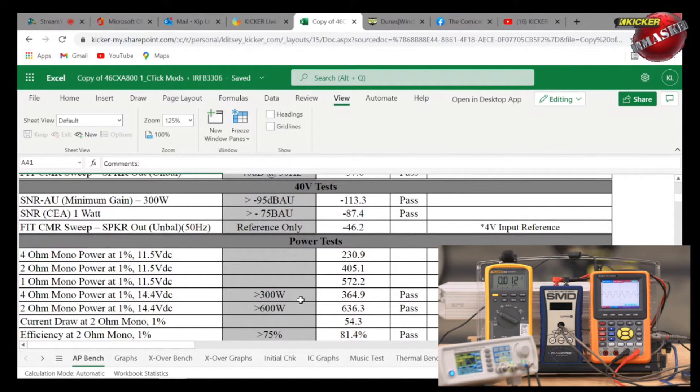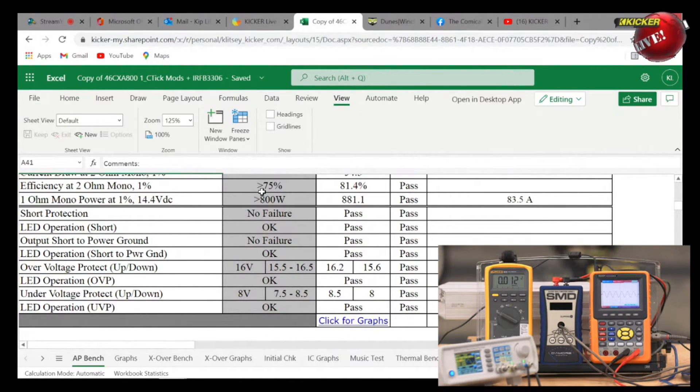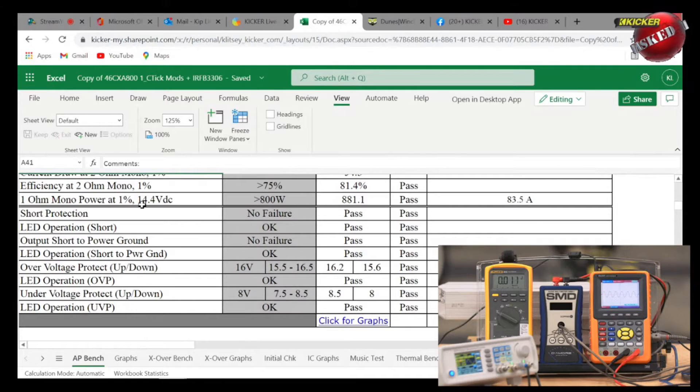At 4 ohms and 2 ohms at 14.4V, it has to meet or exceed all specs. At 2-ohm mono it has to be greater than 300 watts — it did 364.9 watts. At lower impedance it has to be greater than 600 watts — it did 636.3 watts. Current draw at 2-ohm mono one percent: 54.3 amps. Efficiency at 2-ohm mono one percent must be greater than 75%; this amplifier passed at 81.4%. At 1 ohm, greater than 800 watts required — it passed at 881 watts at 1% THD and 14.4V DC.